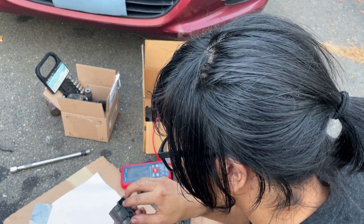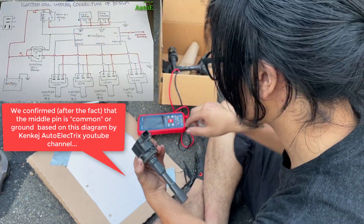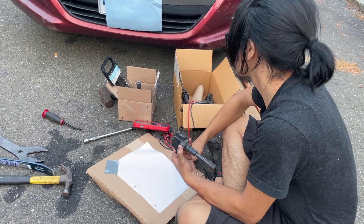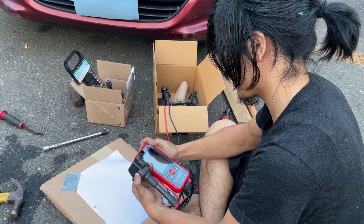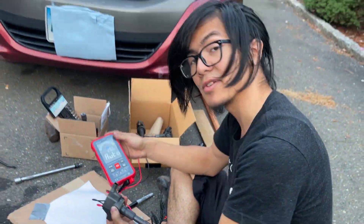We're going to connect two of their prongs and check for the resistance between them, and write it down. We're going to check the resistance between the middle and the right one — I'm assuming the middle is common, so it should be a good baseline. Let's turn this on. I also have done a video on this multimeter if you're interested.